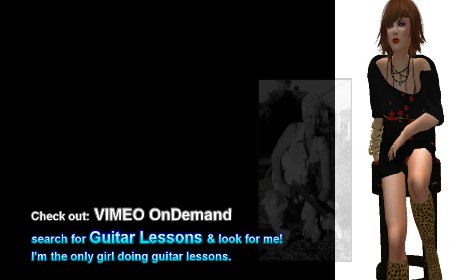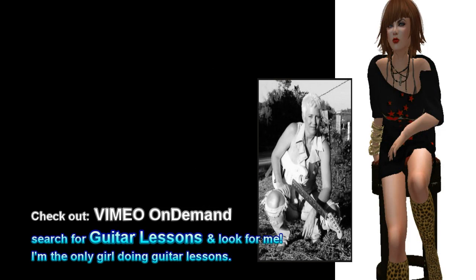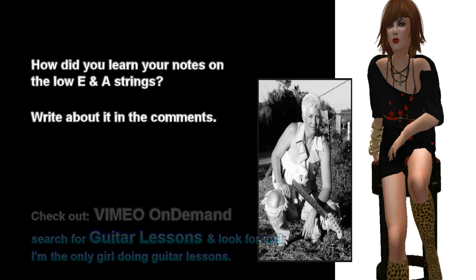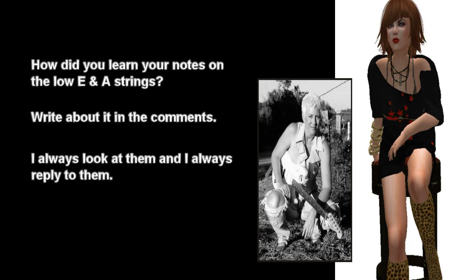Feel free to share your story about when and how you learned your notes on the low E and A strings. Was it hard? Write about it in the comments below if you want. I always look at them and I always reply to them.